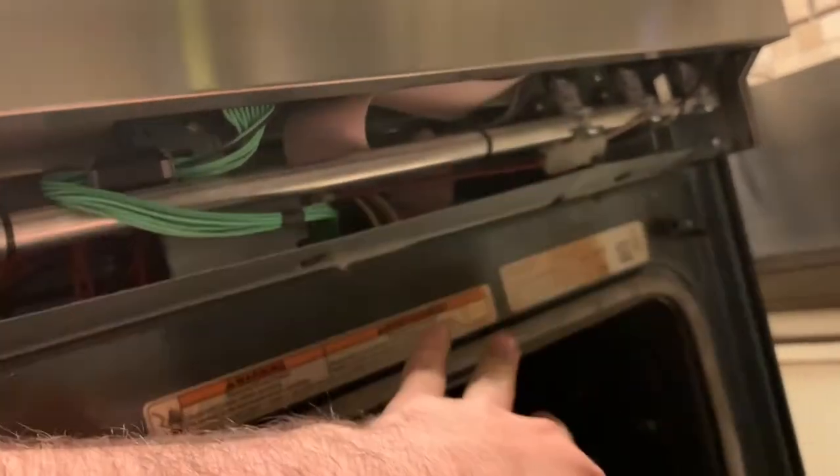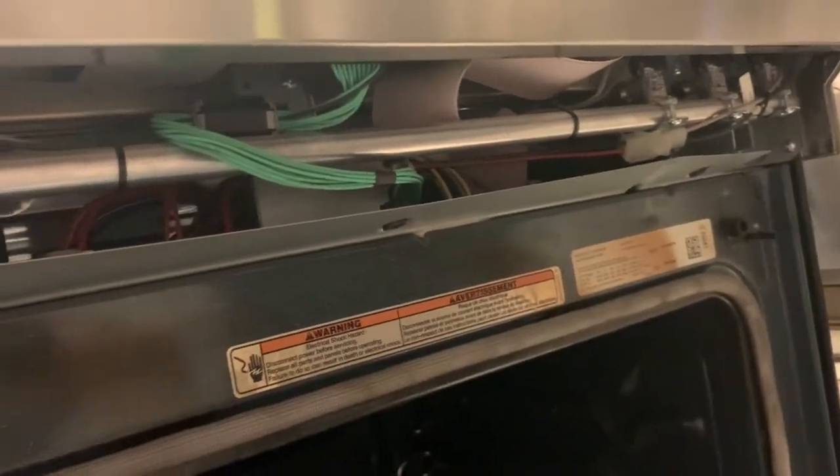When you're ordering parts, you want to pay attention to the model number of the oven, which is on a sticker right there — that's how you'll order parts. When you take the last screw out, it's going to expose all of this here and the cover is going to come down, so don't freak out when that happens.